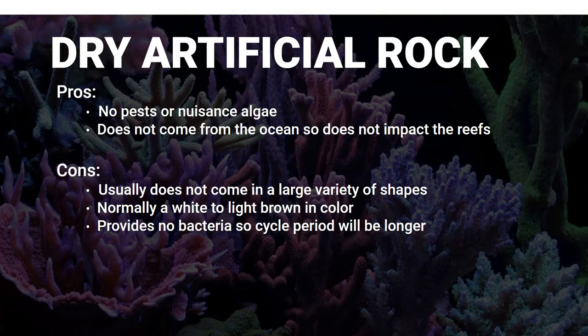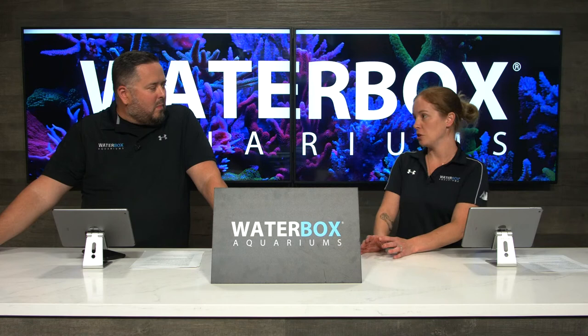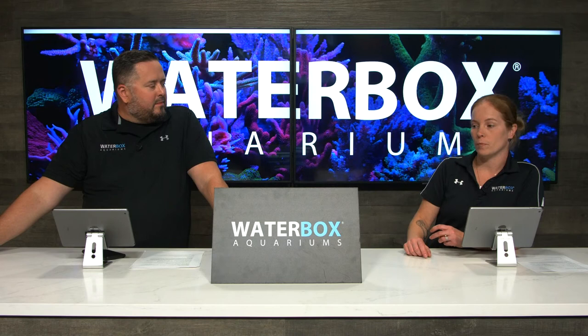The next type is dry artificial rock. The pros: no pests, no algae, doesn't come from the ocean. The cons: not a lot of variety in shapes, color is not desirable - it'll take a long time to look right - and there's no bacteria, so the cycle will be longer and harder to seed. All of these choices are perfectly fine to use; just know the pros and cons. We choose Caribsea Life Rock and Caribsea Fiji Pink on this build and pretty much all our builds - everything stabilizes really well and the natural purple color looks great from the very beginning.